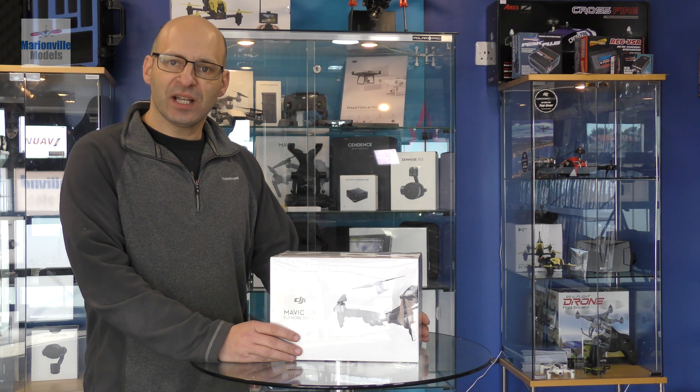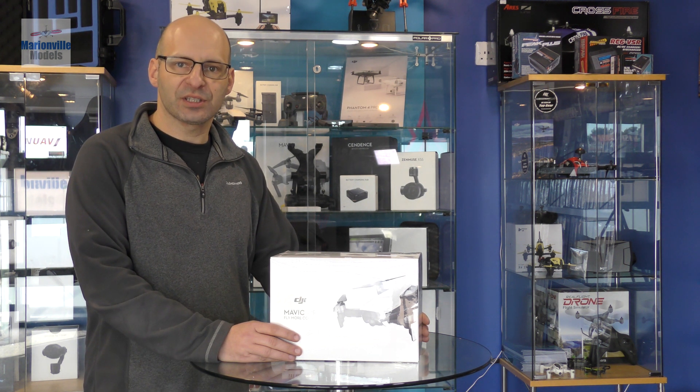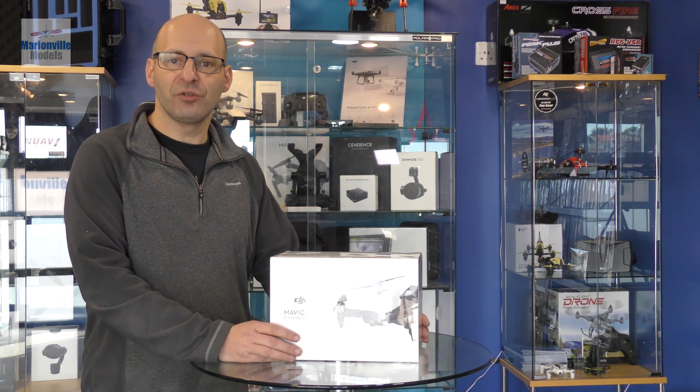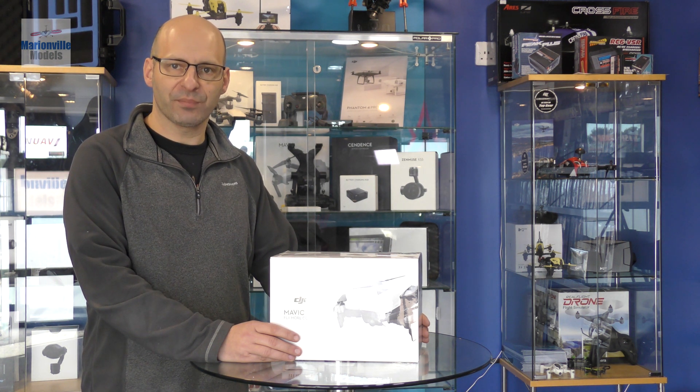Hi, I'm Rick from Marvin Models, DJI dealer from the UK and RC specialist for over 40 years. In this series of videos I'm going to be covering DJI's new Mavic Air. This is a new drone which fits firmly in between the Spark and the Mavic Pro.